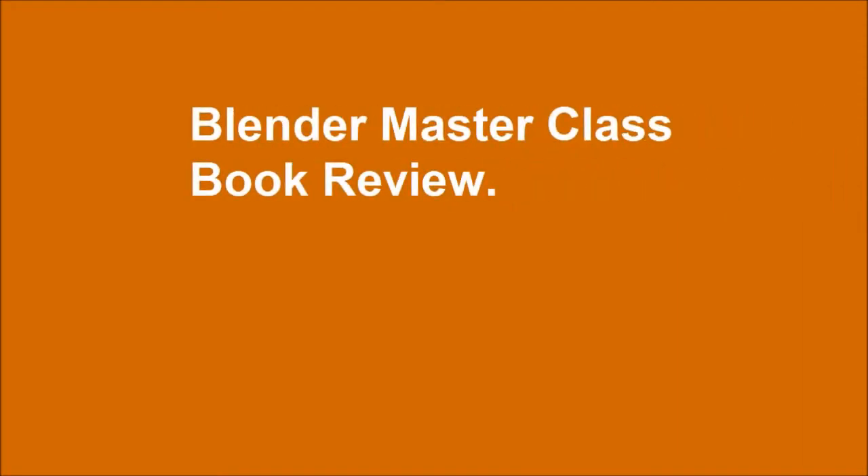Blender Masterclass Book Review — a hands-on guide to 3D animation creation.